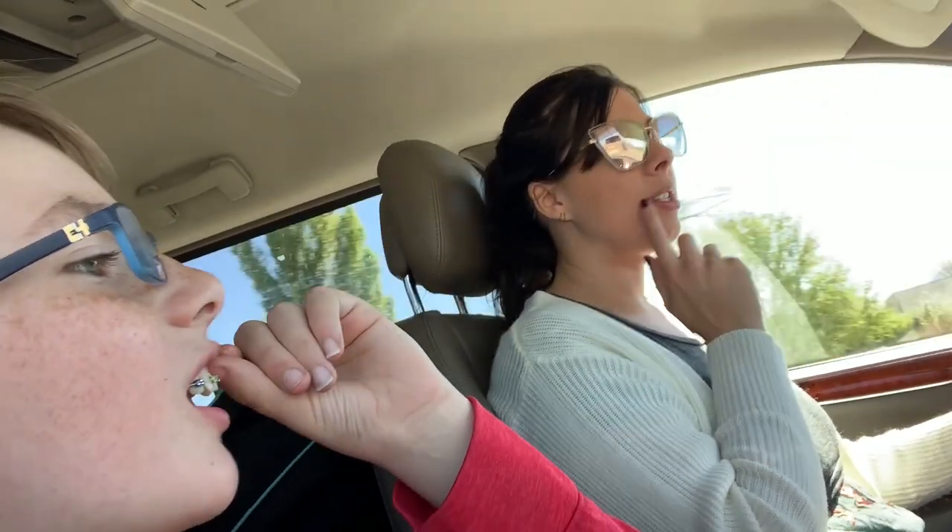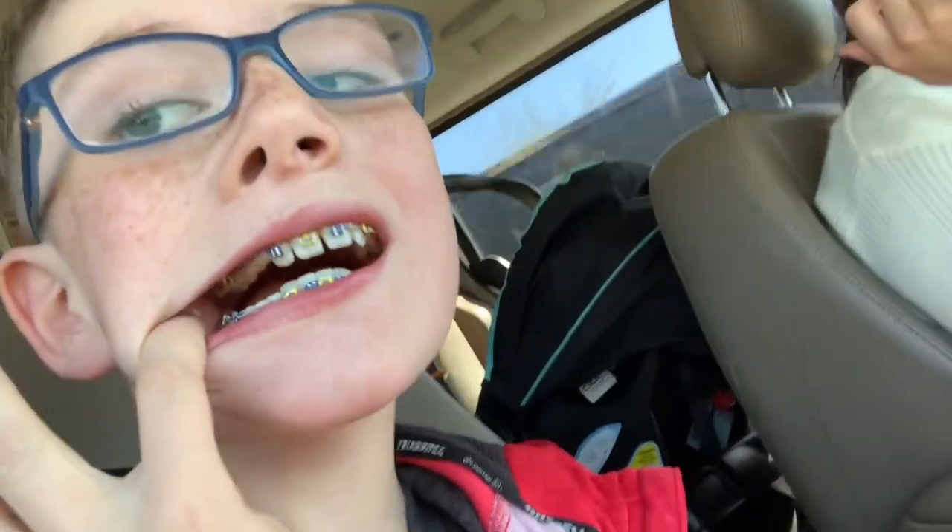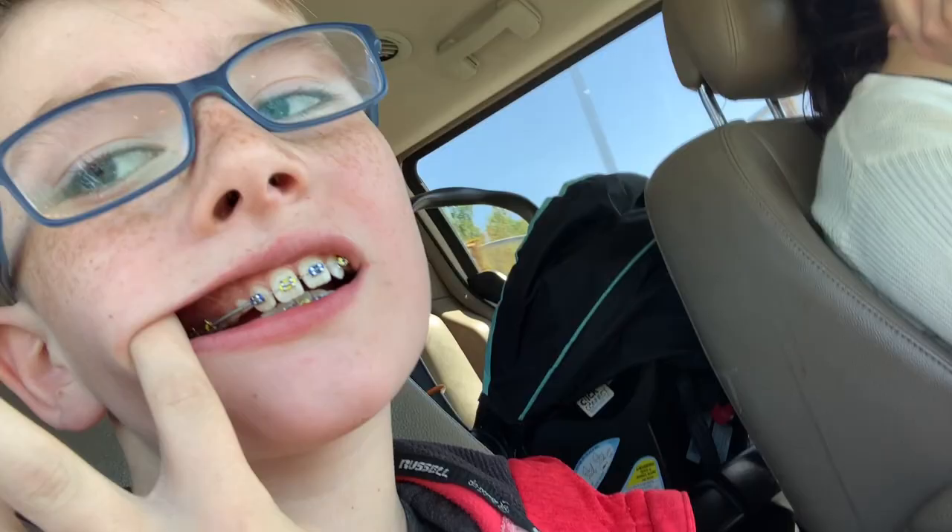So they opened up his mouth with some spreaders, dried his teeth, then glued and cured the pieces on, put the brackets on and put some springs. They did the front four and then the back two on each side, so there's a bit of a gap in there on the side — because those teeth are baby teeth. Anyway, it's super exciting and that's how it's going so far!